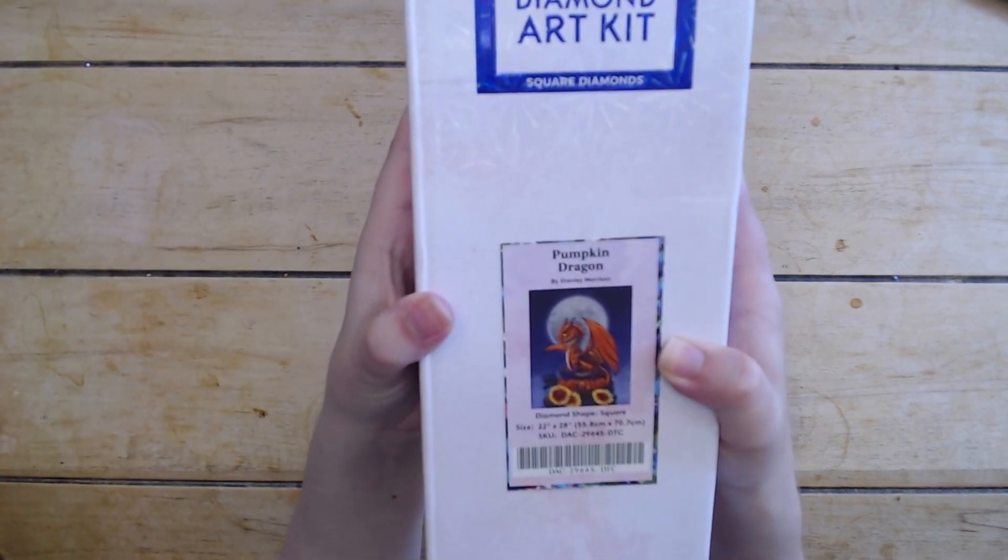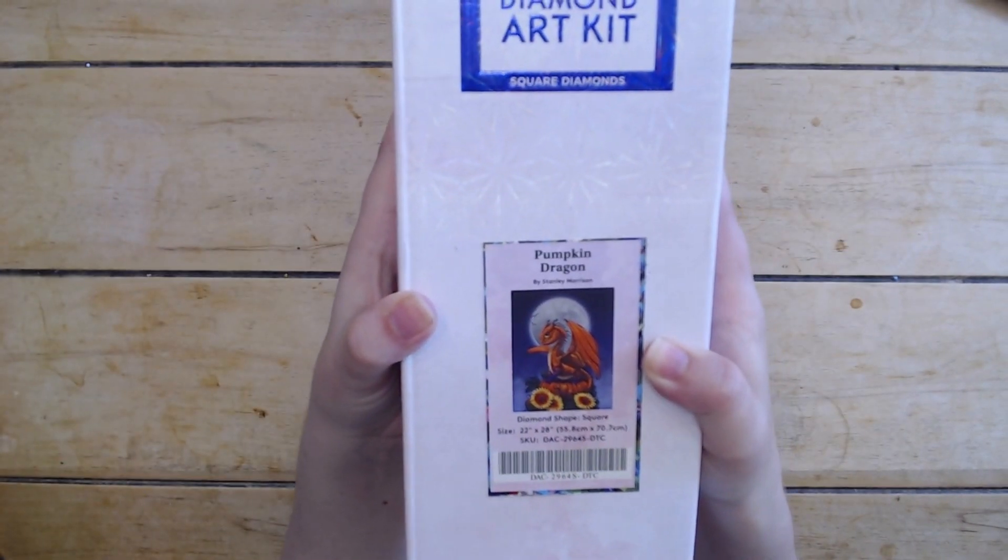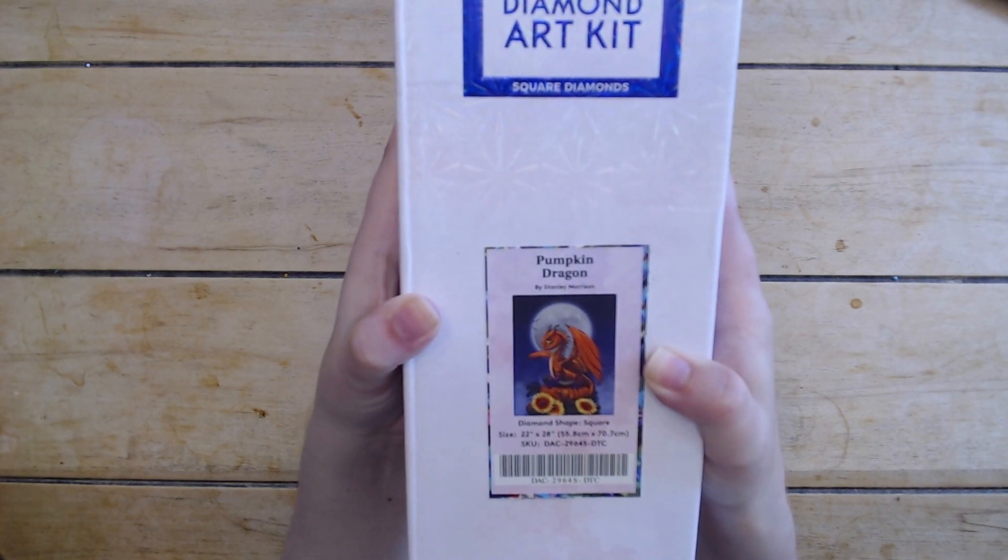So this is Pumpkin Dragon by Stanley Morrison. It is a 22 by 28 inch, or 55.8 by 70.7 centimeter canvas. I love Stanley Morrison's work and this is the first one I've been able to get my hands on.